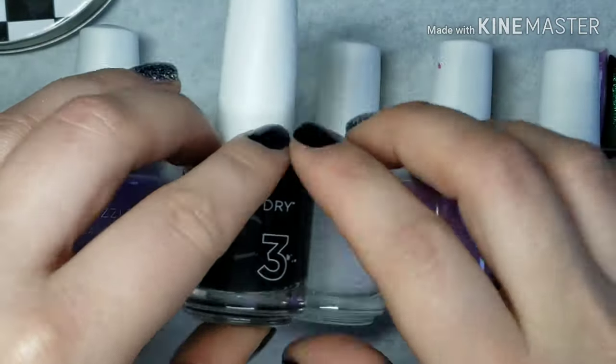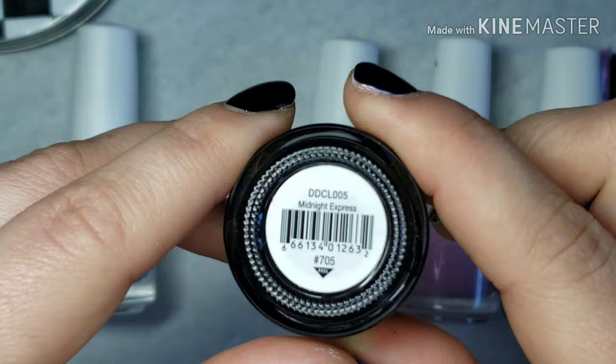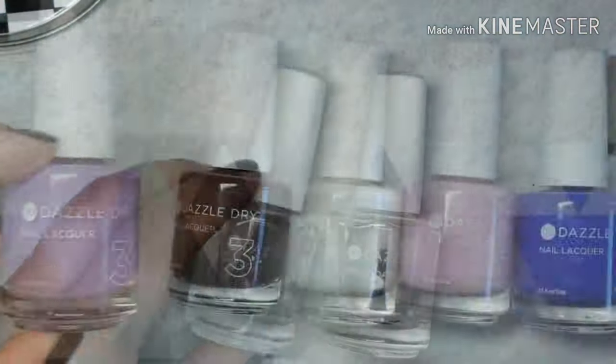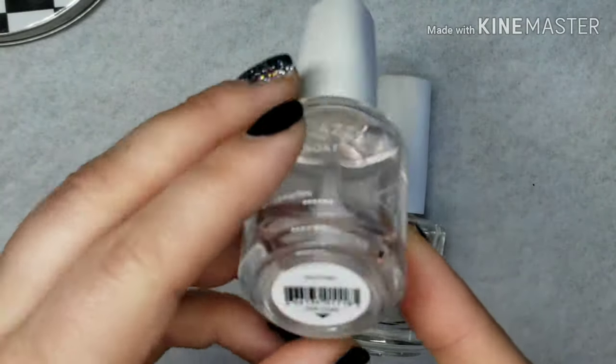These are all the colors I'm going to be using today, just to give you a wide variety of how they look on top of different colors. I'm also going to be using the top coat and the base coat.